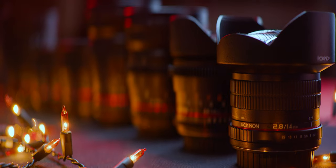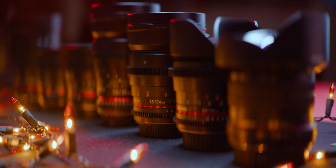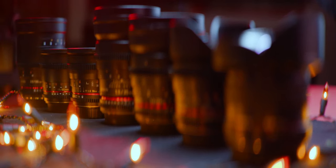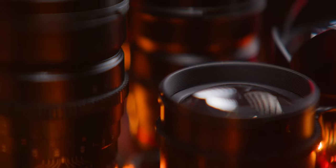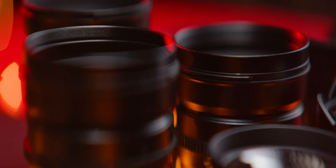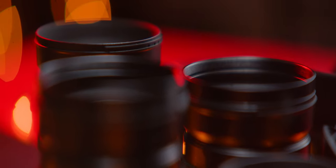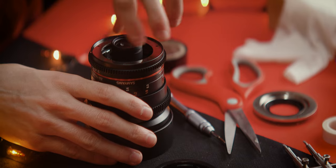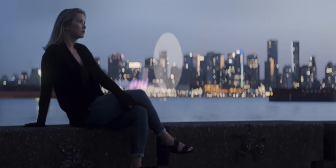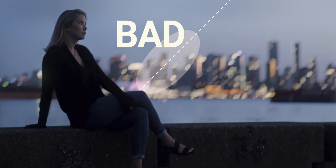The Samyang or Rokinon Cine DS lenses are excellent candidates for anamorphic-ing. They are fairly cheap, always available, have good construction, feature focus and iris gears, and deliver great image quality. Their only downside is that we'll be mainly attaching the ovals to elements that have to be screwed or rotated back into place, meaning that getting perfect alignment might require a few attempts.